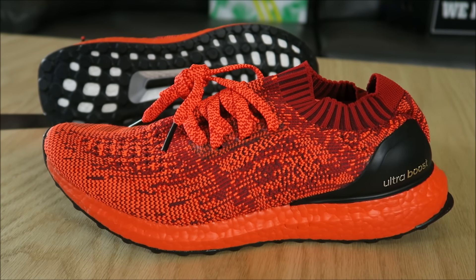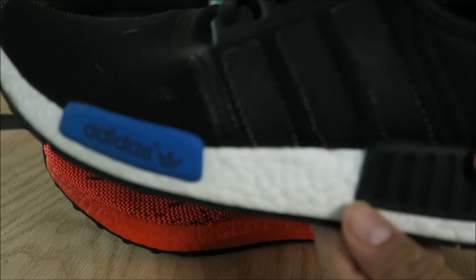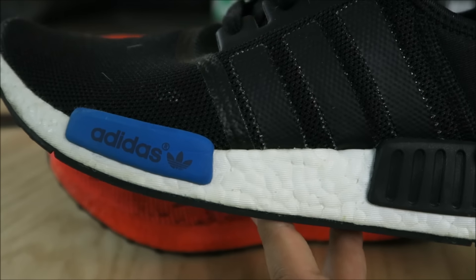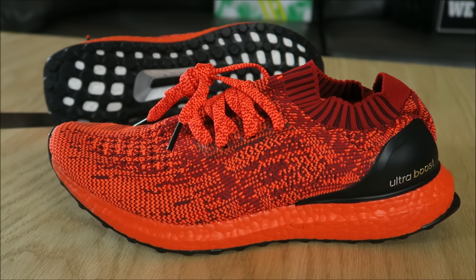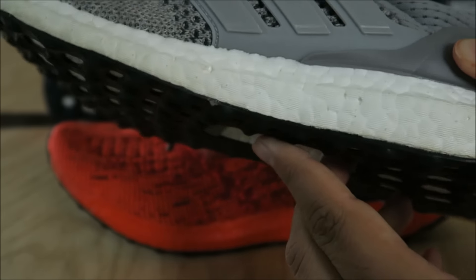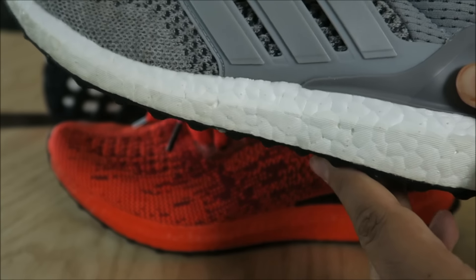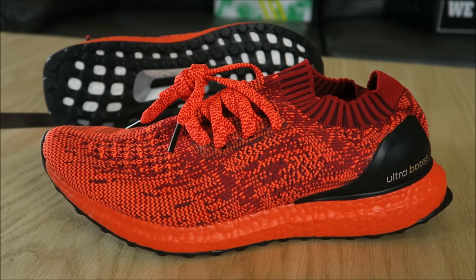This is the first time we're seeing Boost Energy in a color. We've always seen it in white throughout the years, and now we're seeing it in red. There's also a black colorway. I'm impressed with the color — I think it's really cool to see actual color on Boost. I'm so used to seeing just the regular Boost, but I do appreciate something new. I'd love to see what the black pair looks like. The red pair looks great.